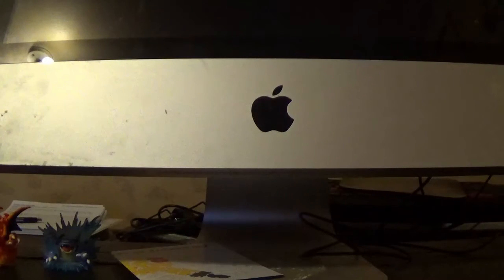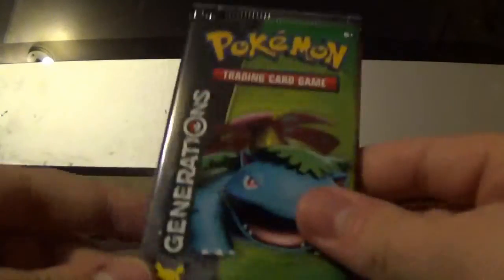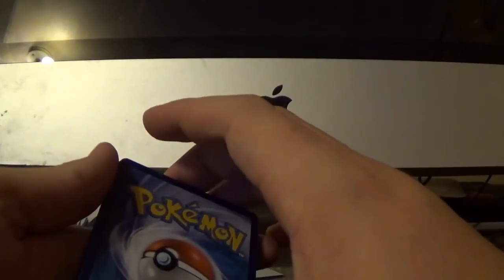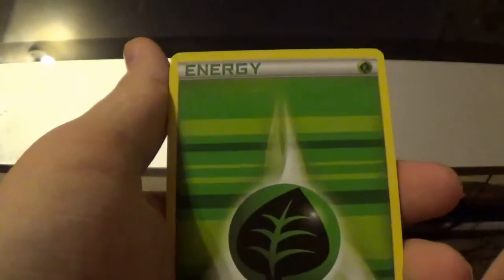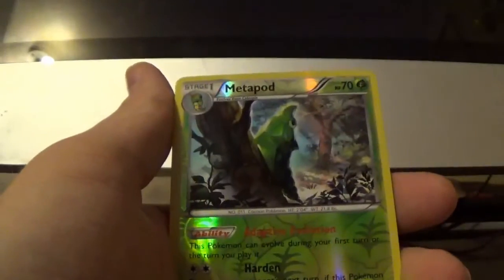We got two Generations booster packs. Hopefully I just get a holo from these packs — that's all I want, a holo card. We'll do the Charizard one first. The first card in this pack is Diglett, then we got a Grass Energy, Shellder, Caterpie, Metapod.